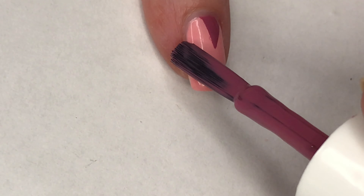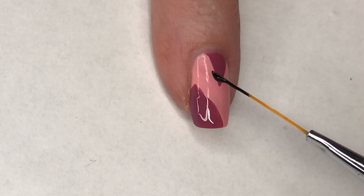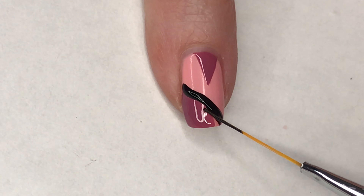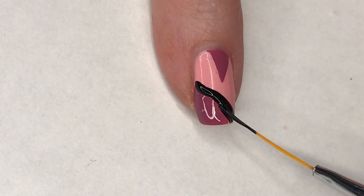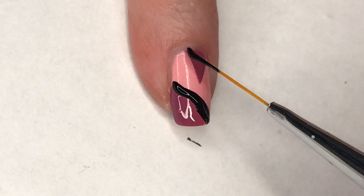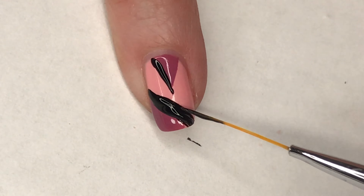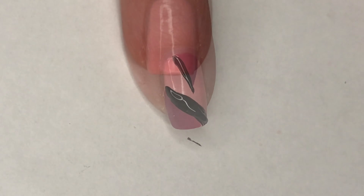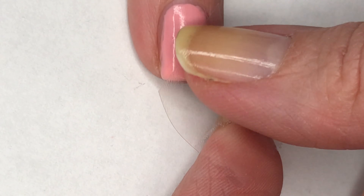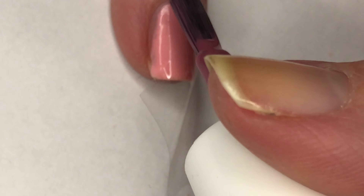Then using the brush, I'm just going to swipe along the corner of my nail. Then using Fallen Angel by LA Colors and a striping brush, I'm going to place some random black lines of different thicknesses. I'm going to repeat this same thing for the rest of my nails — just placing random pieces of tape, making sure they're pressed down, then painting over with my Mauvo-tivation and adding those black lines with my striping brush.